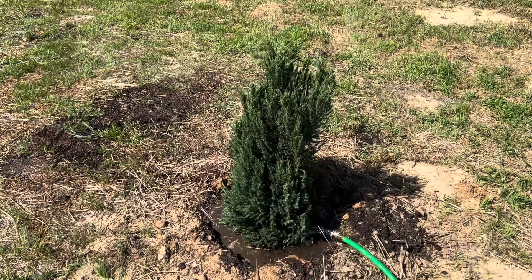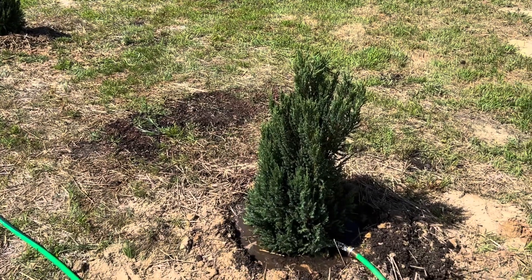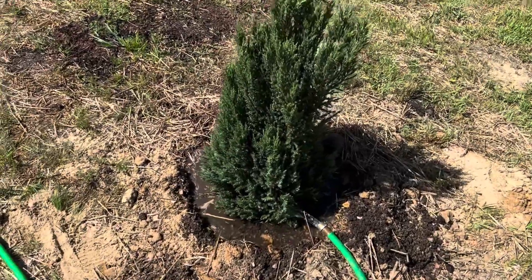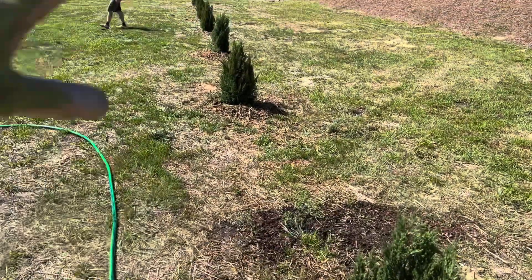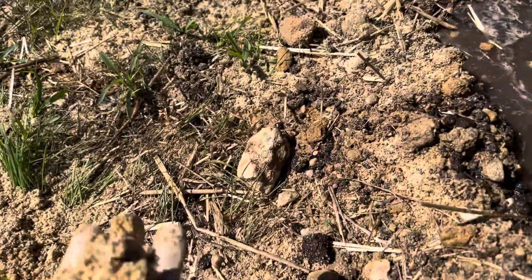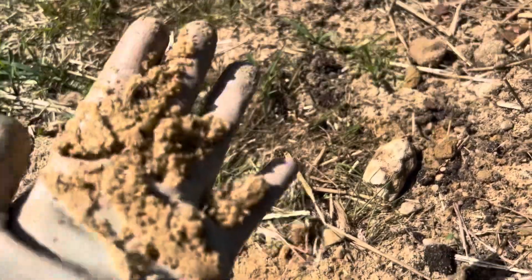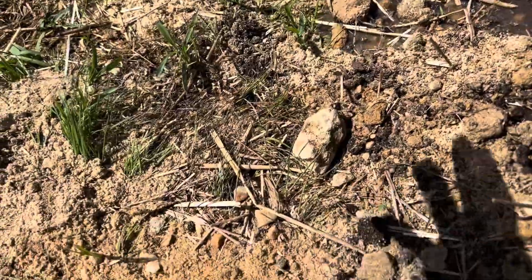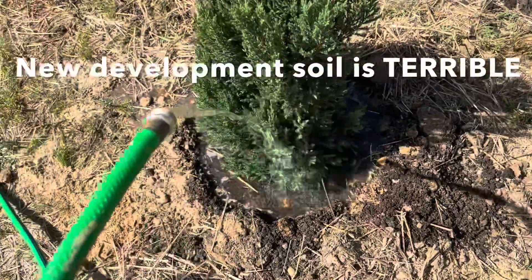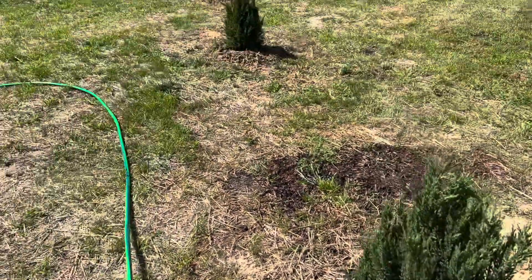We're watering everything in really really deeply, and the nice thing about clay — if there's anything nice to say — is that it does hold more water. Over here on this half of the line we did run into some amount of sand, but it's builder sand, which is too coarse to be the native sand. You just never know what you're going to get in a new development, but I guess you can be guaranteed you're going to get something crappy.